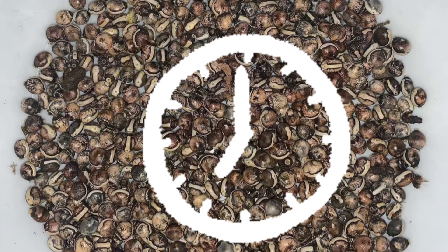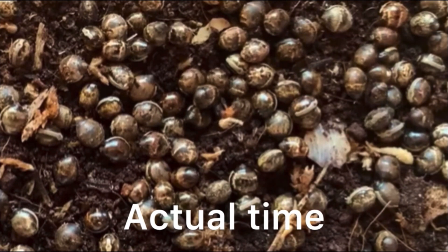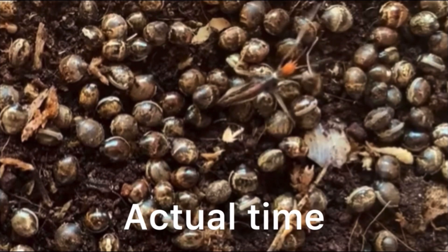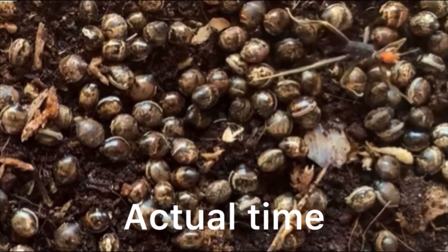The most time-consuming part of phasmid keeping is waiting for eggs to hatch. Parthenogenetic Extatosoma tiaratum eggs can take a whole year to hatch, and a lot of self-fertilized eggs are not even viable to begin with. Sexually fertilized eggs, on the other hand, take around six months to hatch and have a higher viability rate. And even if the eggs are viable, a lot of things can happen during incubation that can kill the insect forming within — such as mold outbreaks, too much sun exposure, too much moisture, and even too little moisture. To give your eggs the highest chance of hatching, I suggest keeping them out of the sun on moist coco peat with a sprinkling of springtails. This incubation method reduces the chance of a mold outbreak and is much more successful than simply using moist paper toweling.